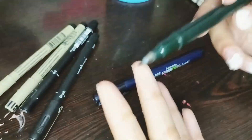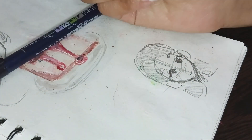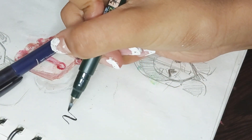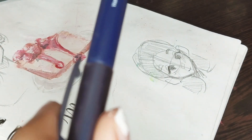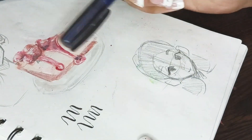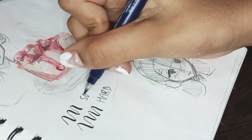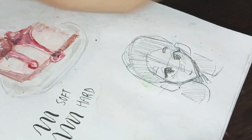I'll swatch these — let me pull up a page in the sketchbook. This is the soft tip, this is what it looks like. And this is the hard tip. I'm pretty sure it's just a bit harder and less flexible — that's probably the only difference. When I got them it was kind of hard to tell. These are good ones. I've had them for a while and I do use them pretty often.